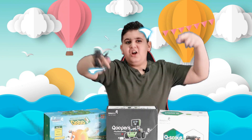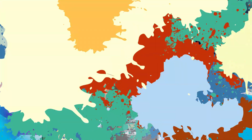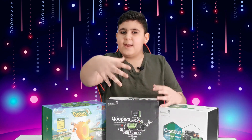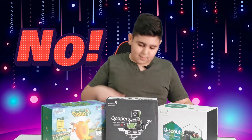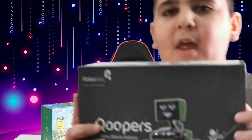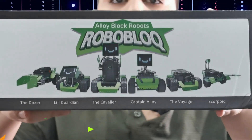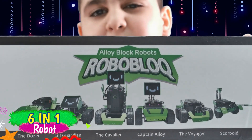Now let's play and create this awesome robot called Kubers. Let's get right into it. Did you guys notice that Kubers comes in a set, but it's only one robot? I'm going to show you the reason why it comes in a set. Now if I flip this here, you can see all six robots with the head of Kuber on them. That's why Kuber is so special.